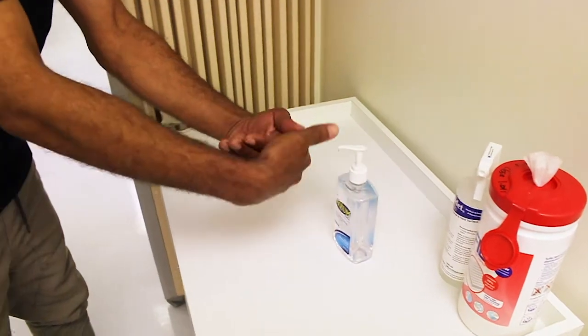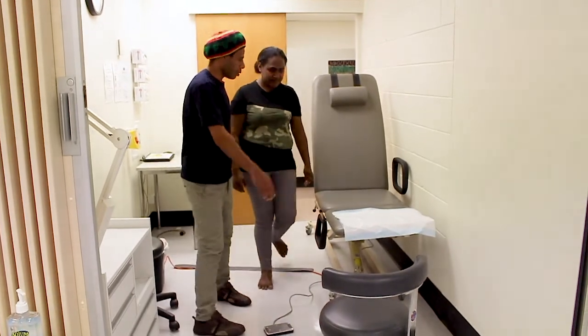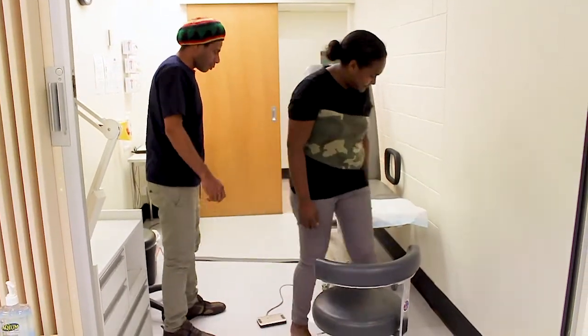Complete all hand hygiene and infection control processes before starting. Ask the person to sit upright with their feet over the edge of the chair or plinth.